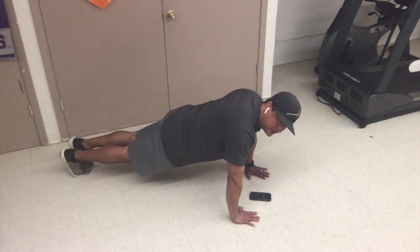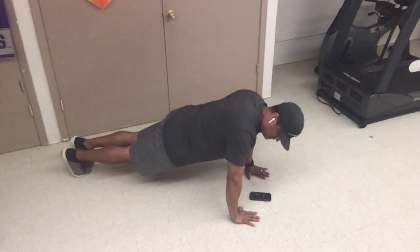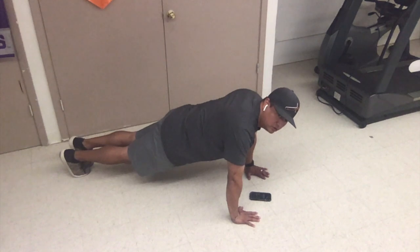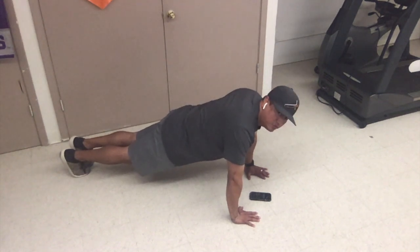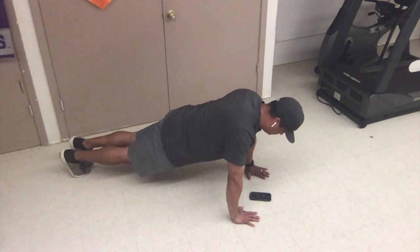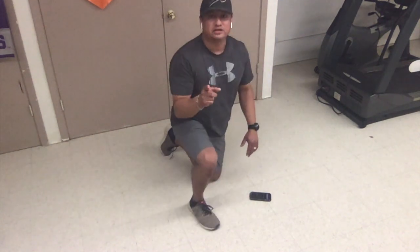25 more seconds. You can do this. 20 seconds. Great job. Stay absolutely still. Don't let your body touch. Got 10 more seconds. You're doing great. Keep your ab muscles tight. And great job.